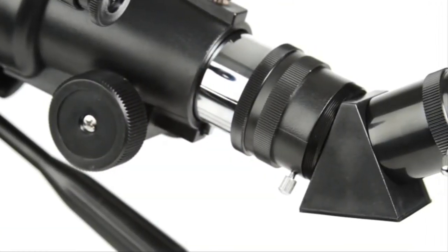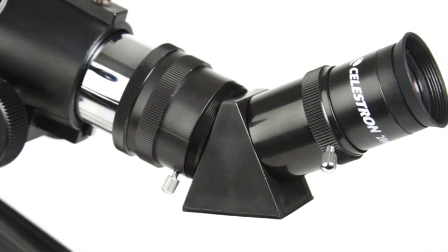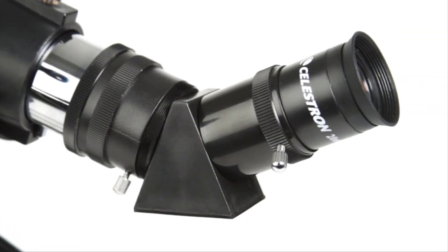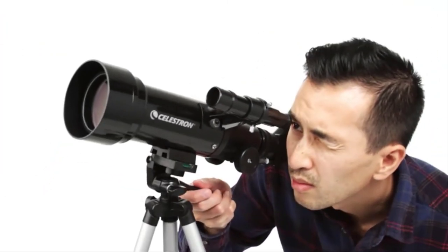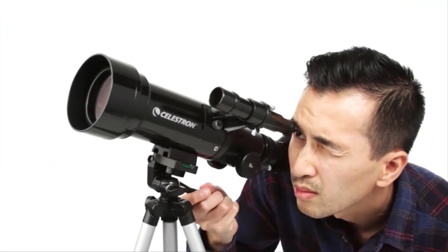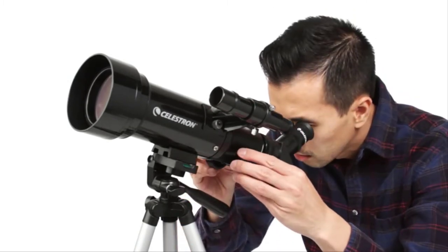An erect image diagonal corrects the orientation of your images, so you can also use TravelScope for daytime observations of wildlife, birds, and more. To view objects, first center them in the 2x20 optical finder scope. Then get a closer look using either the low or high-power eyepiece.